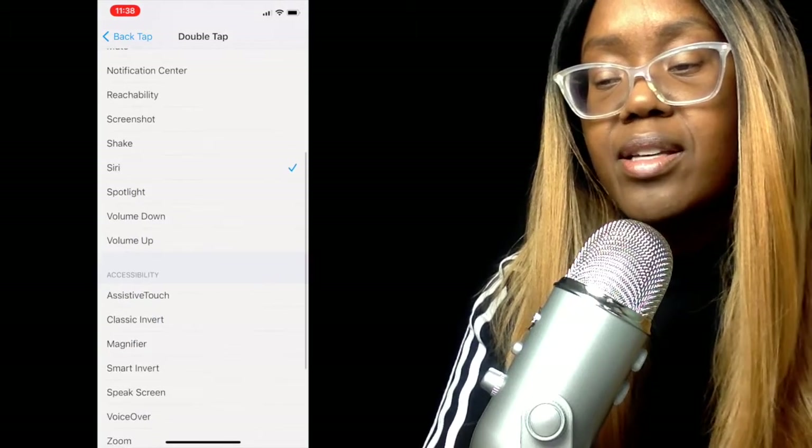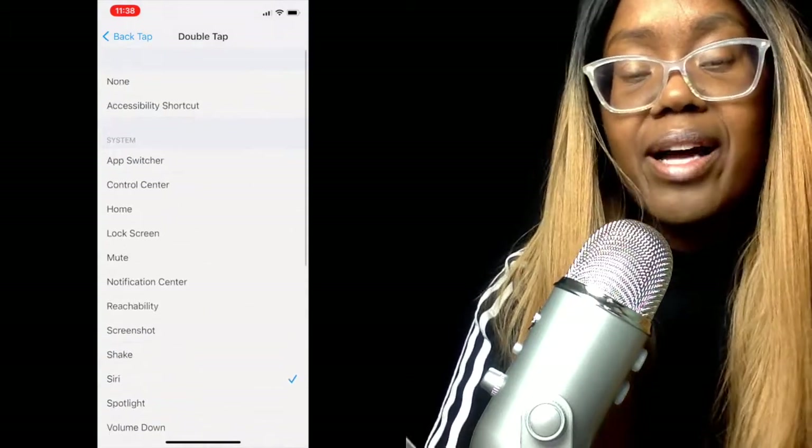That's really cool — I didn't know the back of the phone works like a touch screen as well. That's kind of creepy if you think about it, but it's pretty strong because I can feel it through my case, and you can see how thick my case is.